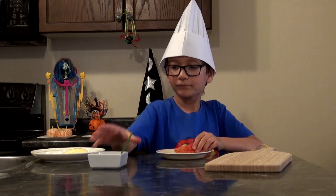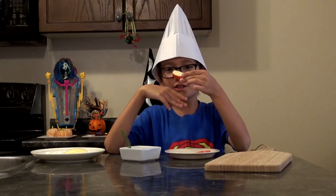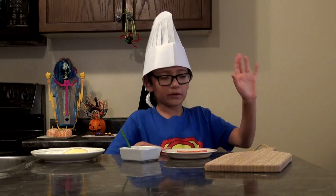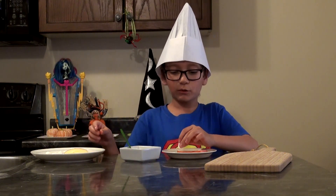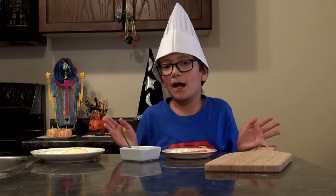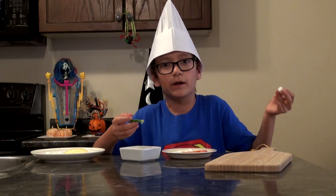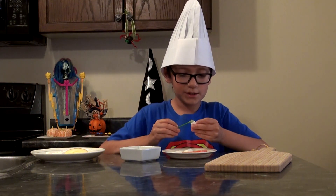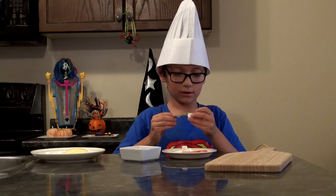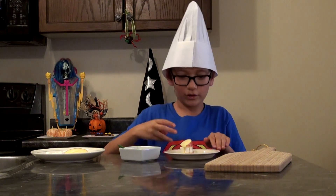First things first, take your honey. Use the flat side as the base of your little lip. Take as many marshmallows as you need — the bigger the apple, the more marshmallows you need. Take your honey or peanut butter, smack it on like that, and then stick the marshmallows on. Do the same with all the marshmallows and bam — your little mouth is done! You can place it on your piece of wood.